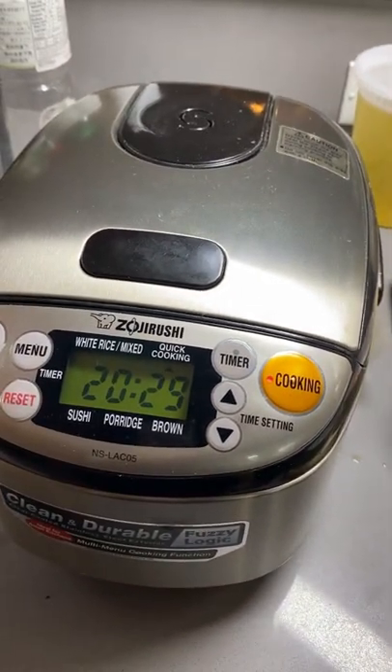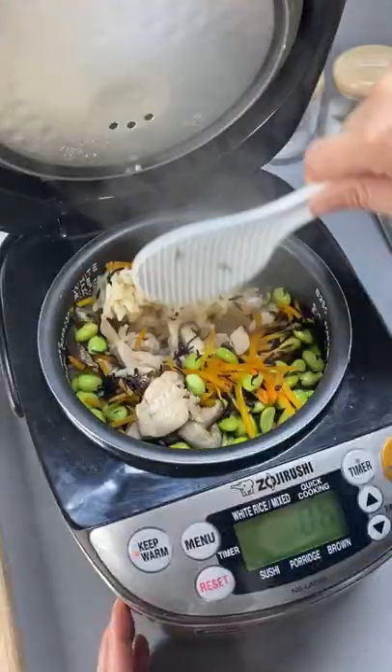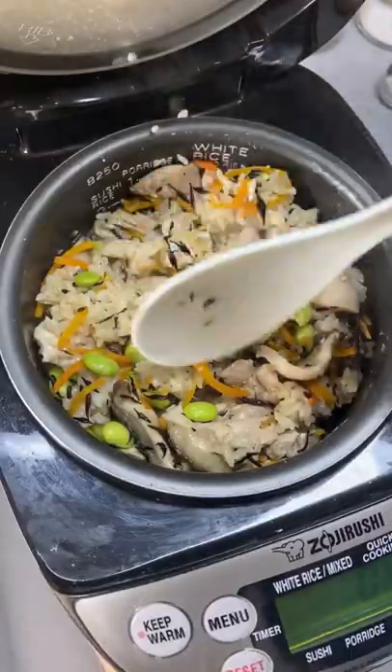When the rice cooker starts to steam like this, add in the edamame. When it's done cooking, open the lid and gently fluff up the rice and mix all the ingredients.